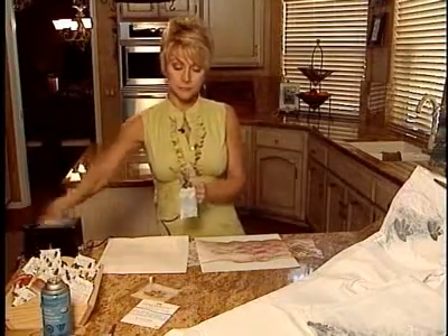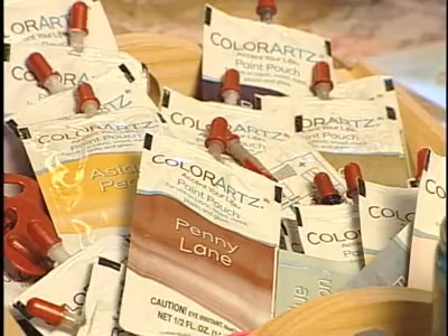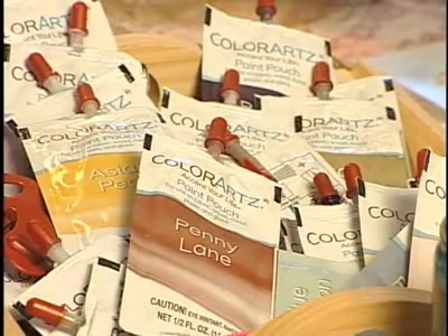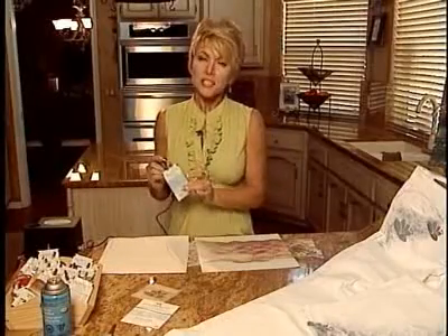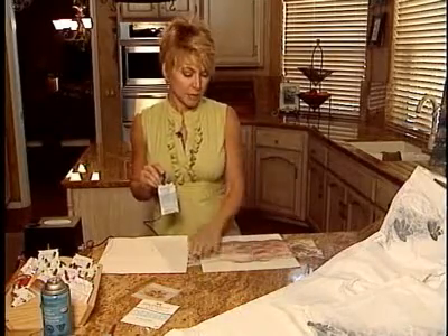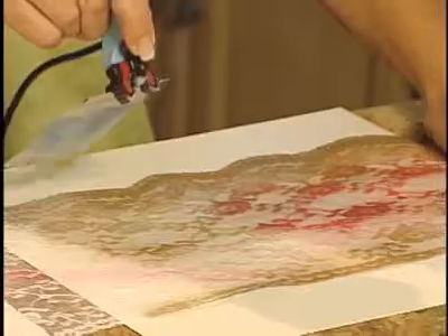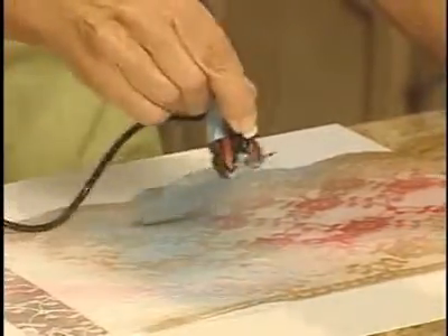Okay so let me show you how it works. First of all, turn the air compressor on. I've added my paint pouch already to the tip. Now you can find up to 33 different colors of the paint pouches, but with this particular technique I'm going to do what we call tone on tone. So first of all, I'm going to spray just on a piece of paper for now — I'm going to spray the base and I'm using lace for the background. It's so pretty and it has so much detail.